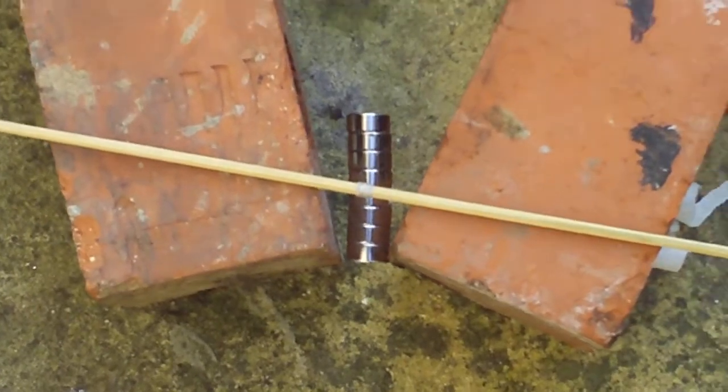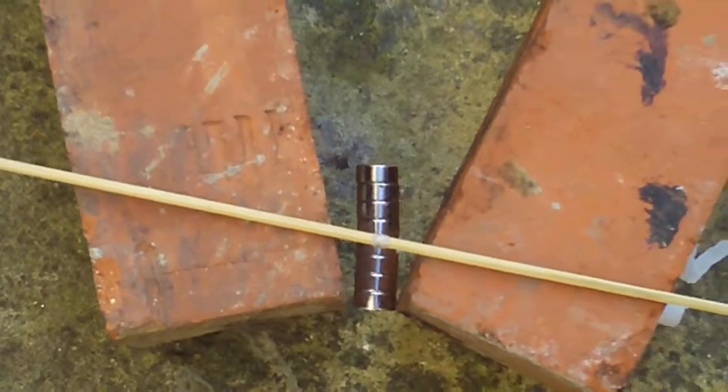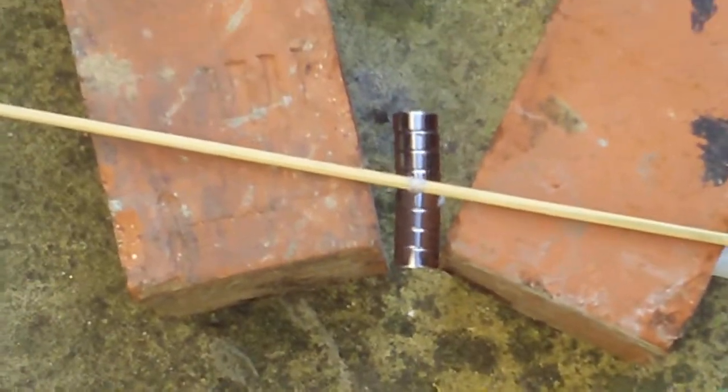If this magnet pushes it over the halfway line, that will take over and push it the other way, and it's always trying to turn to face that way, so it just keeps moving.